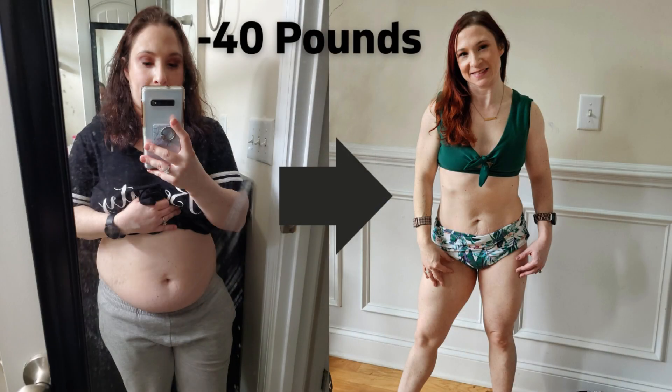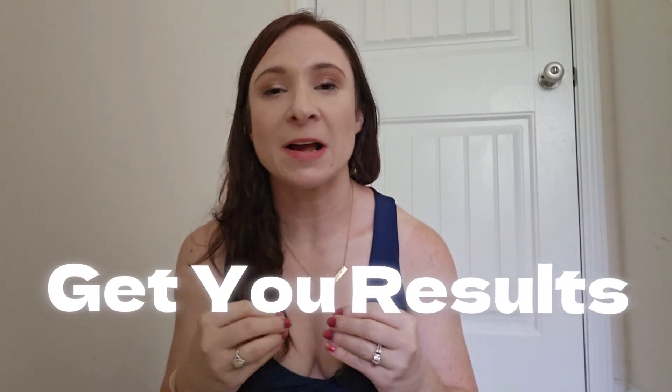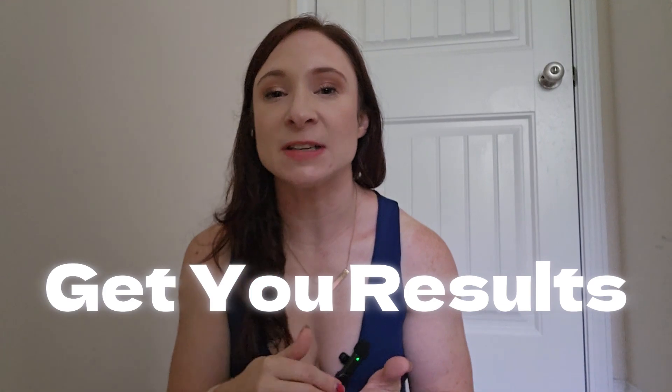Alexandria here, 35-year-old toddler mom, therapist, and gym rat. After losing over 40 pounds postpartum and in a natural way, it became part of my mission to find sustainable workouts that actually give results. We need workouts that are going to be effective and efficient in the shortest amount of time possible, and so it's become my mission to explore lots of different training programs.